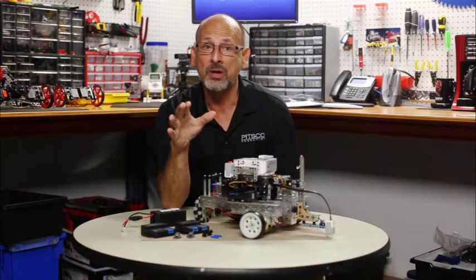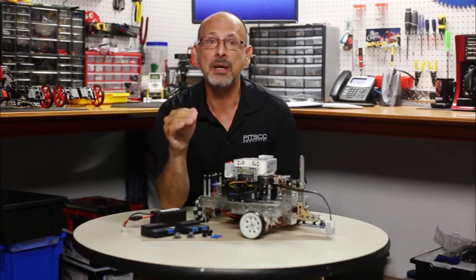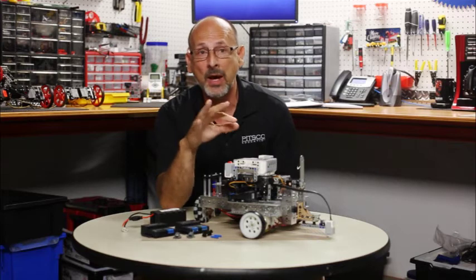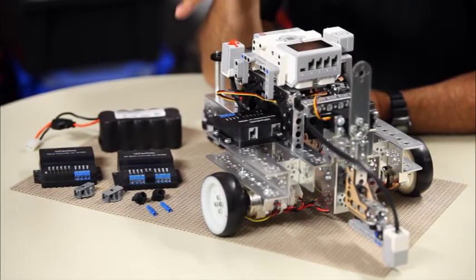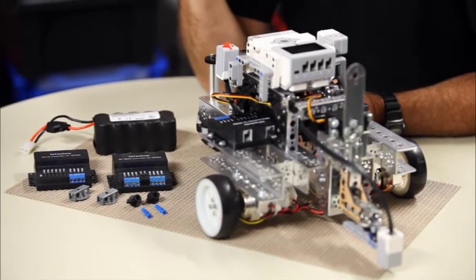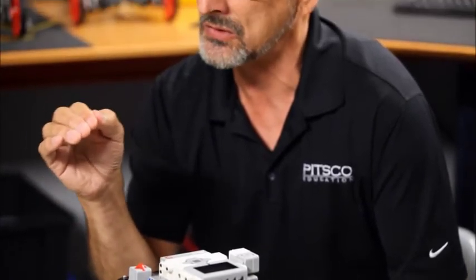I also want to make sure everyone understands these will work with either the retail Mindstorms application or the education version. So whichever Mindstorms application you have, you can use that with your Tetrix hardware. We actually did the project file within the education version, since most of our customer base is education based. So we really encourage those education customers to go ahead and take advantage of that project file, explore it, and see what you can do within the Mindstorms application with the Tetrix hardware.